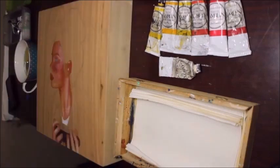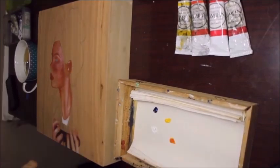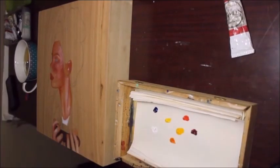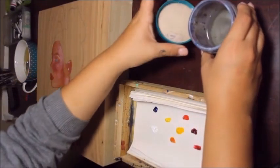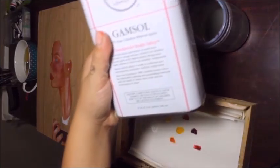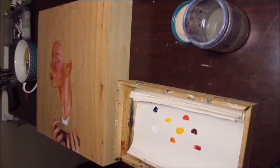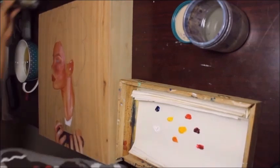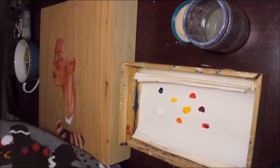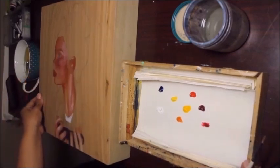The way I always start out my paintings is by adding a little dollop of paint to my whole palette. This is my little mineral spirits container — the mineral spirits I use is Gamblin Gamsol, which is 100% pure odorless mineral spirits. That's all I've ever used and it works really well. I love the fact that it's odorless — I don't like smelly minerals because it gives me a headache.